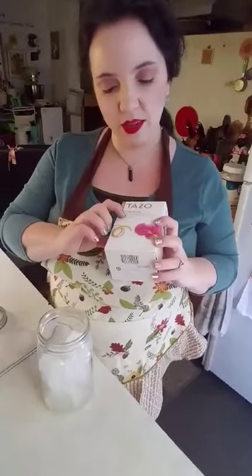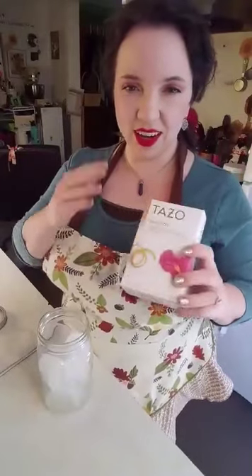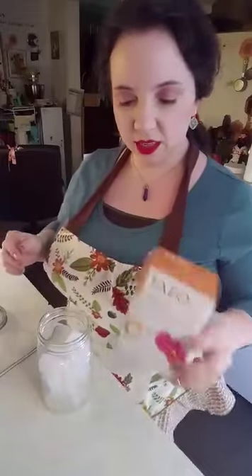Maybe you can actually make one with some orange peel, rose hips, and hibiscus. It has a very strong hibiscus flavor and smell which is really, really good actually — very super fruity from the wonderful flower hibiscus.